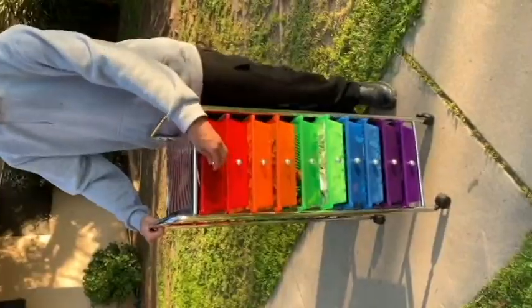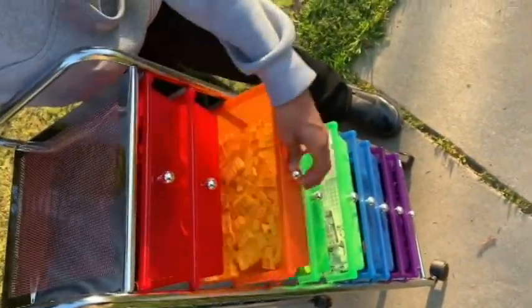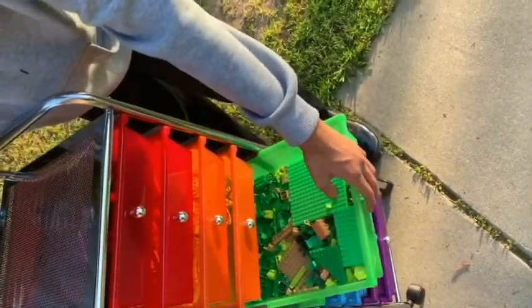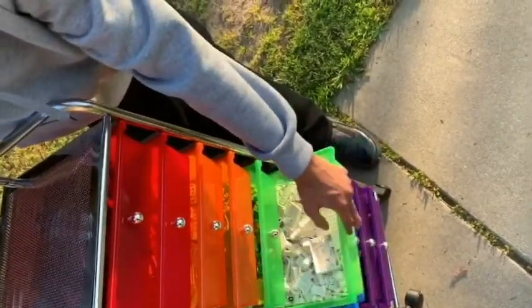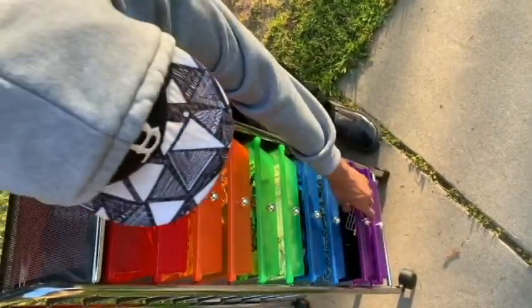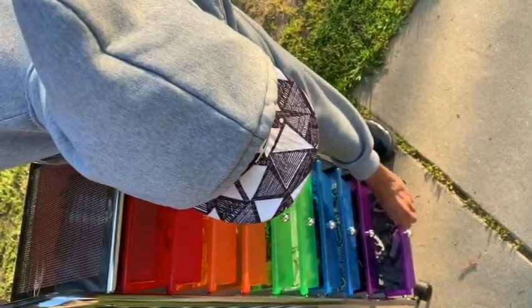Introducing yellows, greens, white Legos, blue Legos, grays, blacks — oh, what's the yellow one doing in there — and dark green. I'm not done separating all my Legos yet, but so far this is awesome and more convenient. It was under 30 bucks and I would highly recommend it. Here's a picture of the box.